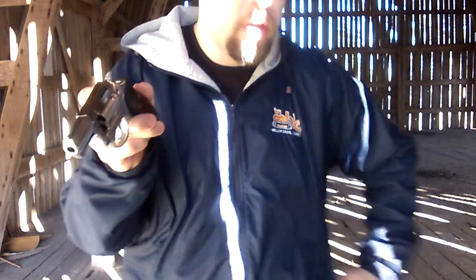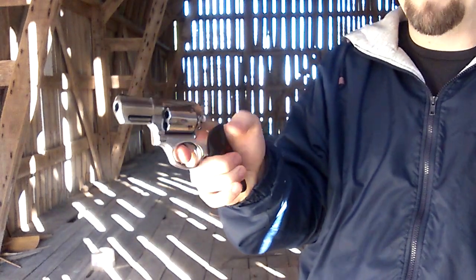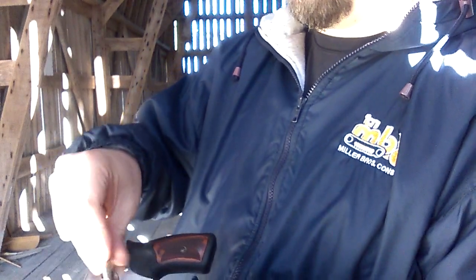If you just put your gun away for self-defense like that and say 'hey, it's a revolver, it's reliable' - what's going to happen when you pull the trigger next time? I cannot pull that trigger. That primer is stopping it completely, jamming the gun up.